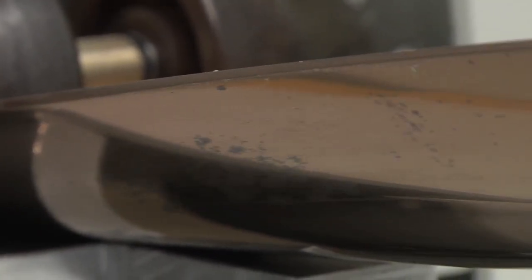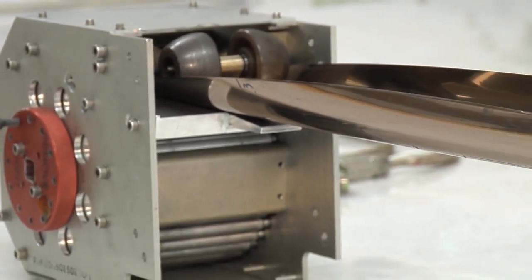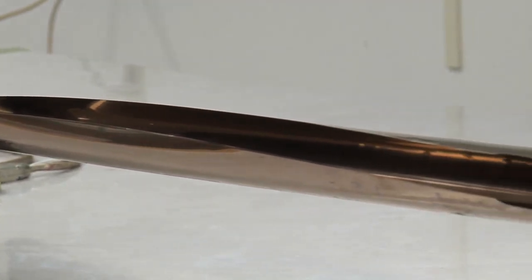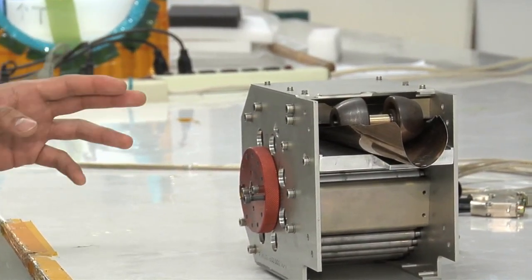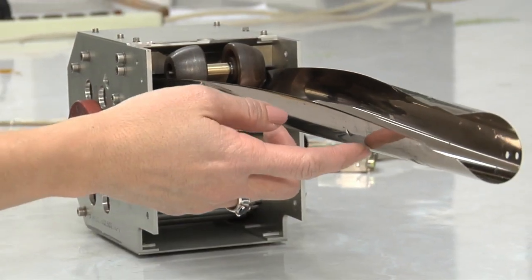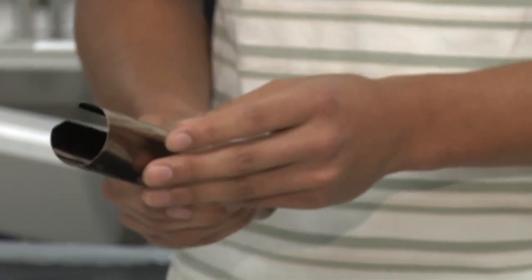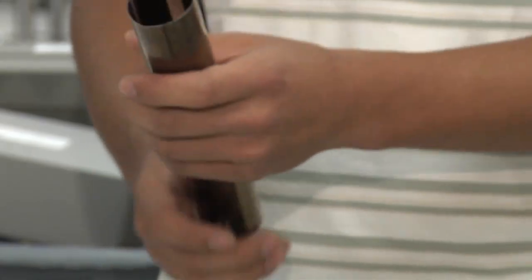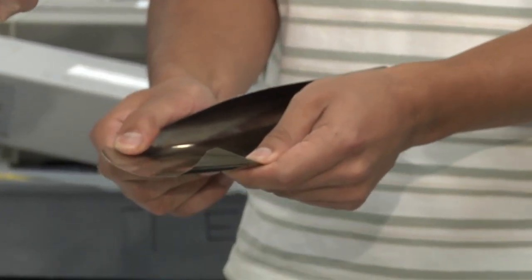The way it works is that it pushes this material called stem out, and the concept is like a tape measure. When it's coming out it becomes round, but when it's around the spool inside it's flat. There's a motor that drives the whole thing out. It's made out of a very thin sheet of corrosion-resistant steel — it's really light but it can push up 100 pounds. There's also a requirement to pull back, and so it can actually pull back 400 pounds.